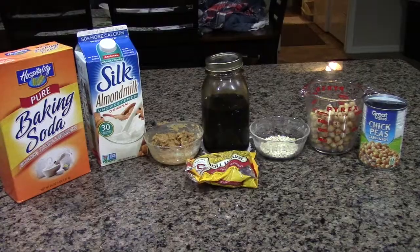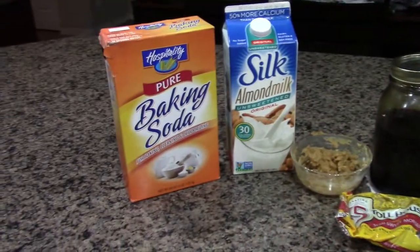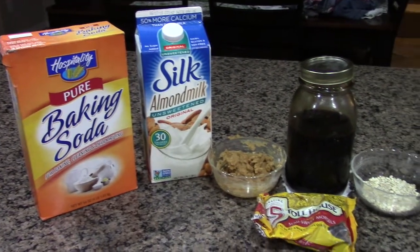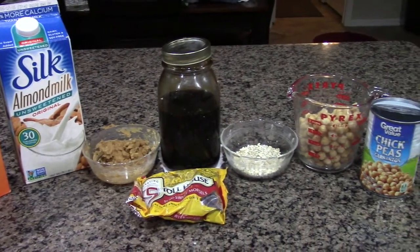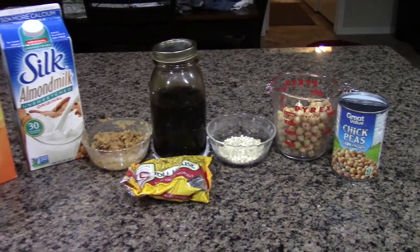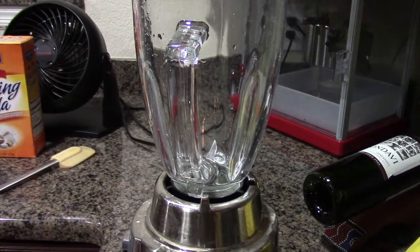The ingredients you're going to need are 1/8 teaspoon of baking soda, about 1 tablespoon of milk — I'm using almond milk — a quarter cup of peanut butter (I'm using PB2), about 4 tablespoons of honey or brown sugar, about 3 tablespoons of rolled oats, one can of chickpeas that are rinsed and drained, and then some chocolate chips or any type of toppings you'd like.